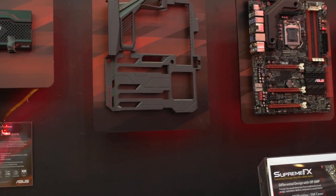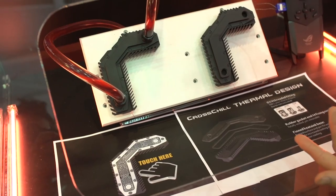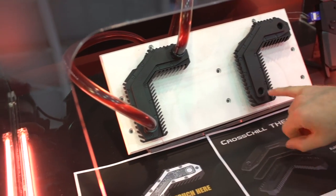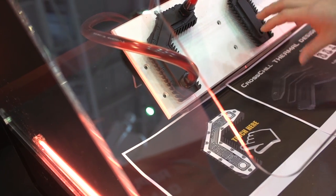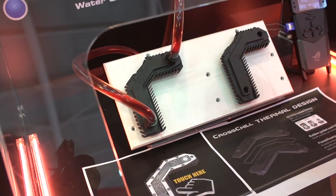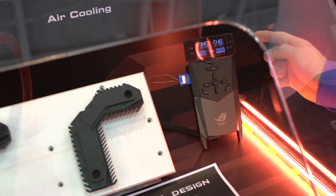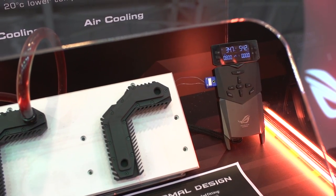They've completely rethought the way they do motherboard cooling. Check this out — this is the cross-chilled thermal design. The only complaint I had about the integrated liquid cooling on the Maximus 5 Formula was the fact that it did not have replaceable barbs. They have addressed that — now they're using standard G1 quarter fitting mounts. You can see there are Swift-Tech compression fittings with no weird interference points. This looks like it was designed by a water cooling company. Looking at their OC panel, it's taking temperature readings from the liquid-cooled side and the air-cooled side, and it's about 20 degrees cooler with liquid cooling versus air cooling.